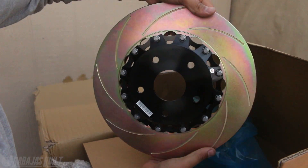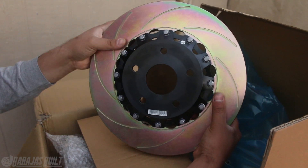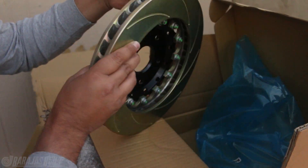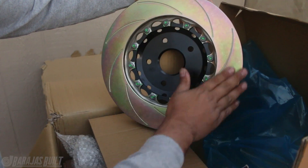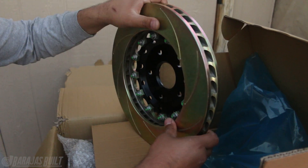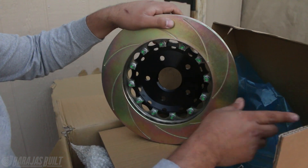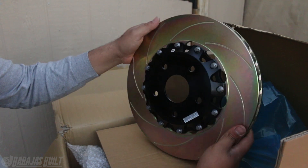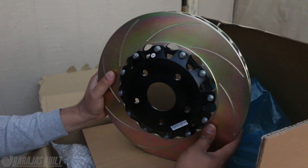Look at this - when have you seen a rotor this nice? It's zinc-plated all the way around. It's got the billet aluminum center pieces where they get bolted on. The whole thing is zinc-plated and it's got like vanes on the side so that it can suck in air and take it out and keep dissipating that heat, which is what helps with all the braking. Let's go ahead and put this on.